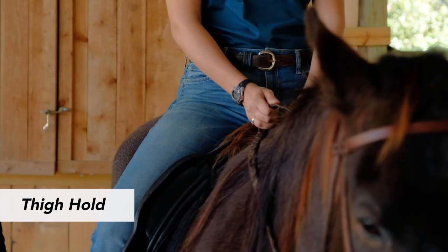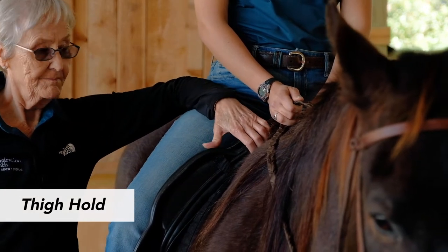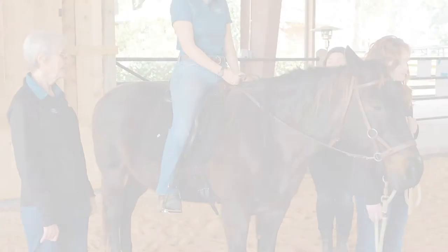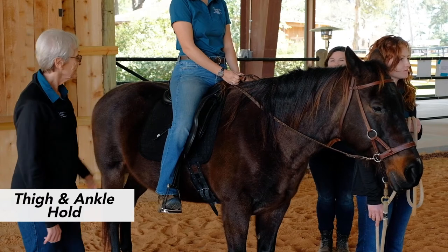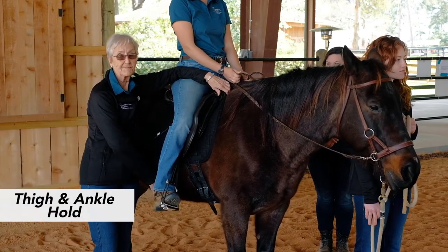The instructor will advise volunteers on which hold will be used and the amount of pressure to be applied. Your holds may change throughout your sessions with a rider, as the objective throughout a rider's progression is to lessen support needed as they become more independent. The thigh hold positions the volunteer with their elbow at the hip and fingers anchored on the front of the tack. The thigh and ankle hold positions the volunteer with their horse-side elbow at the hip and fingers anchored on the front of the tack.